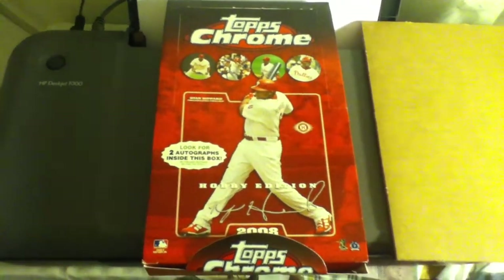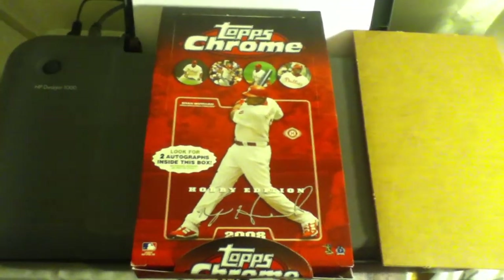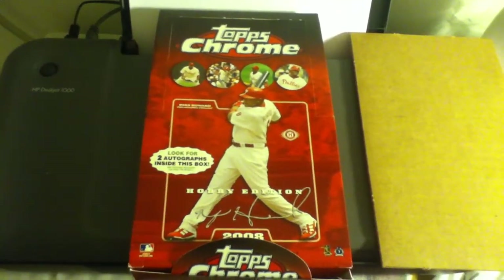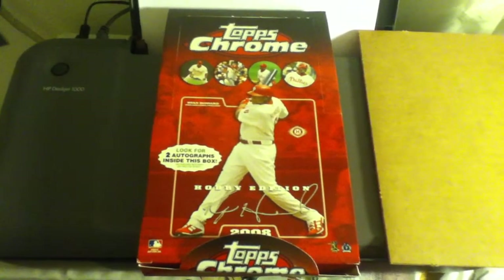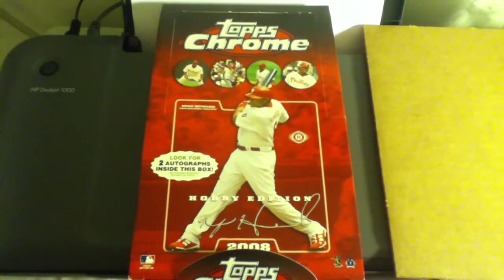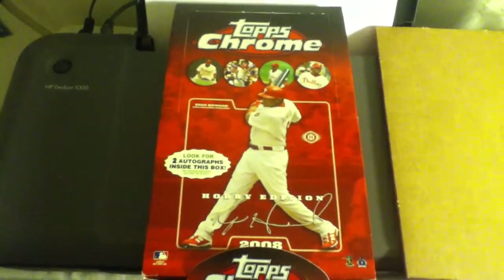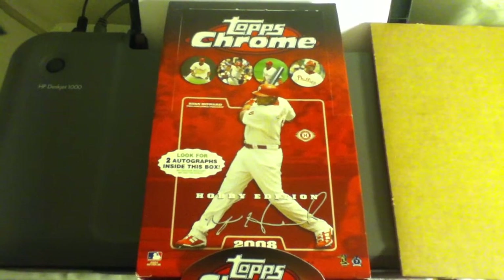Good evening YouTube, MikeLang2010. I had two video problems upon opening the Hobby Edition of Topps Chrome Baseball 2008 from Reno Walmart.